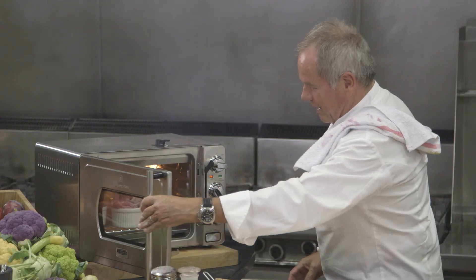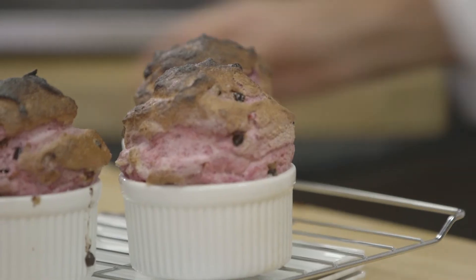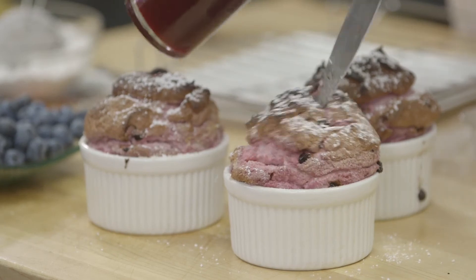And look at that — you're gonna think you're somewhere in Paris. Is that beautiful or what? Put a little powdered sugar on top. You can add a little touch of raspberry sauce inside.